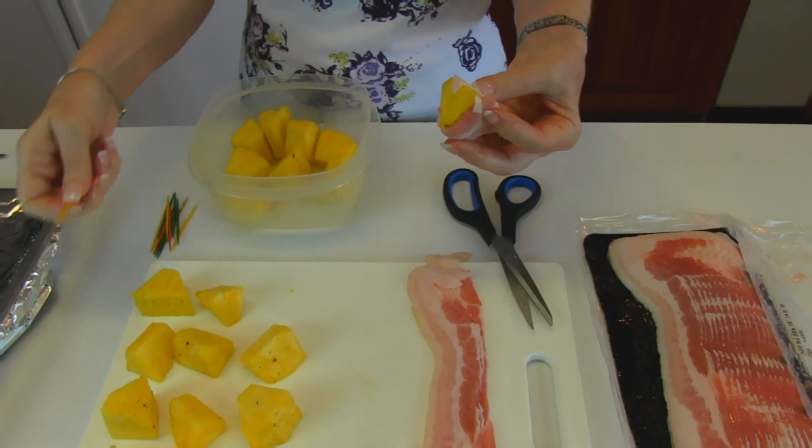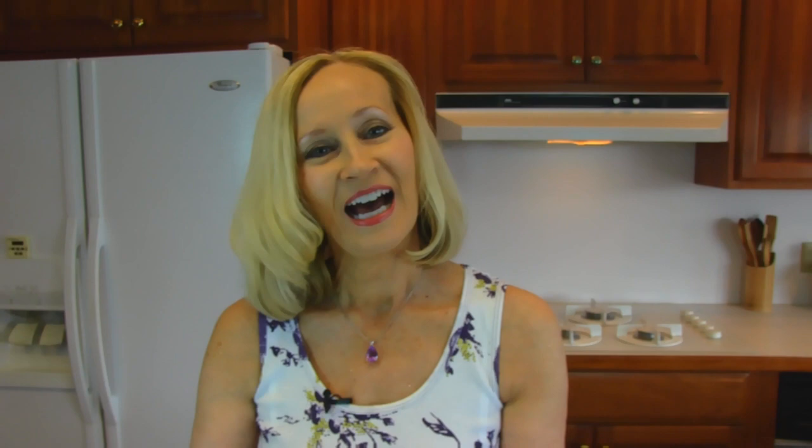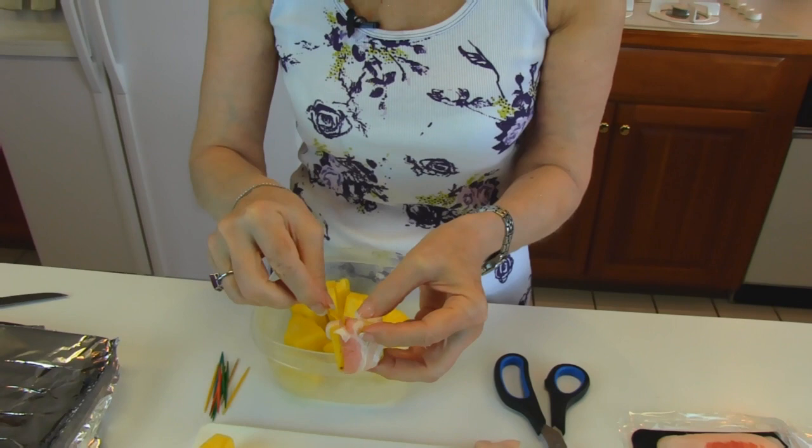Then we're going to use toothpicks. I have my toothpicks out here, and I have removed what I'm going to need because I don't want to be dipping back into my toothpicks after I've touched bacon. So we're going to just pin this on, and what I try to do is go through the lean part. Normally it will go all the way around, and I won't have that problem.